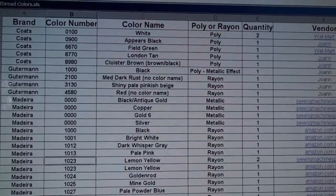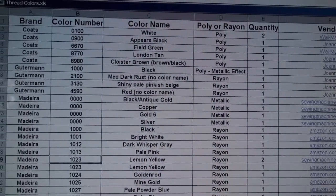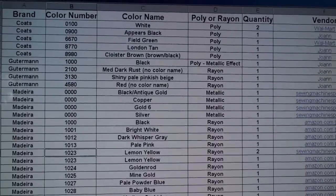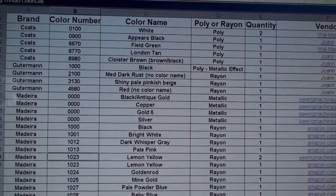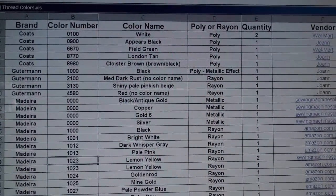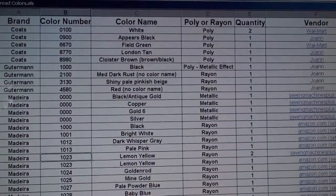One more thing about thread. When I started getting a lot of thread, I knew I was going to have to have some way to organize it, especially if I was going to be using online color conversion charts where you have to convert one color from a certain manufacturer to another — and normally that uses numbers.